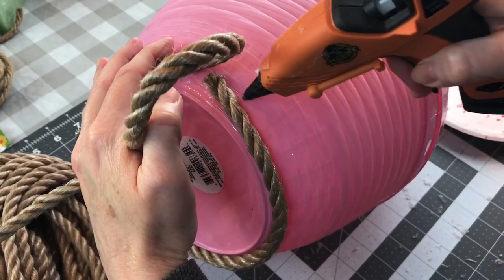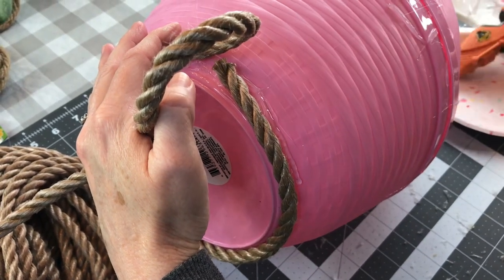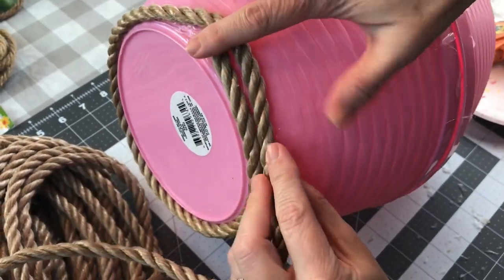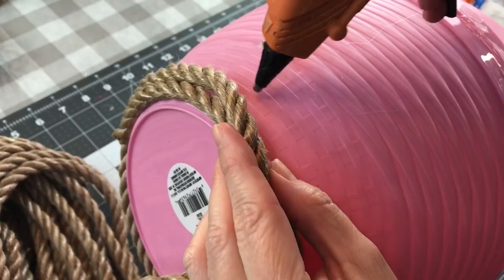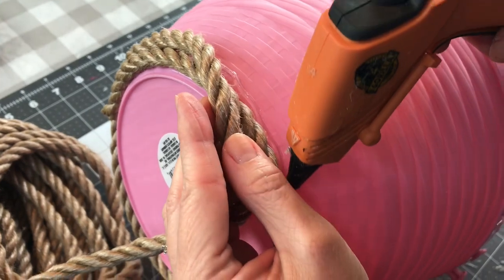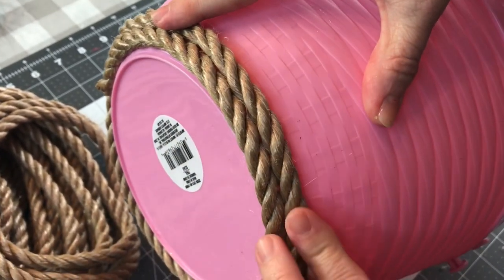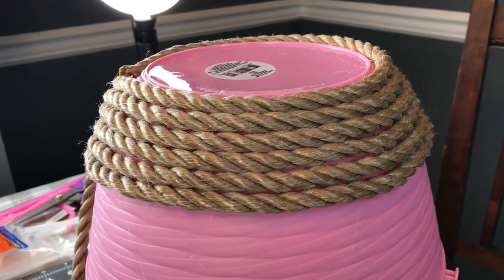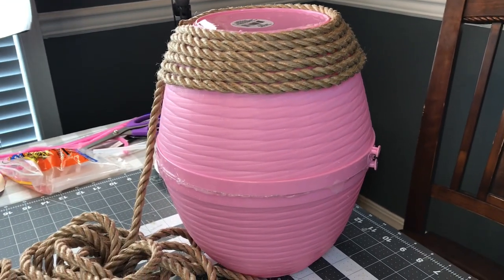I'm adding a little Gorilla Glue hot glue, then putting the rope in the hot glue and just wrapping it around the little Easter basket. Be very careful when you're using your hot glue. I'm using Gorilla Glue brand hot glue. Just in case you want to pick up the rope I'm using, it's 3/8 inch by 50 feet, and you will need two packages because I only had one and I did run short.